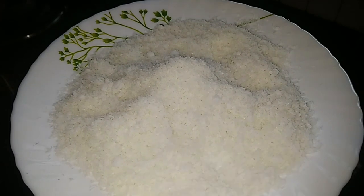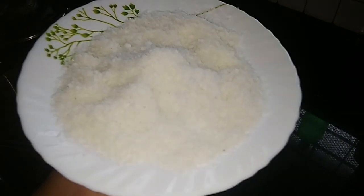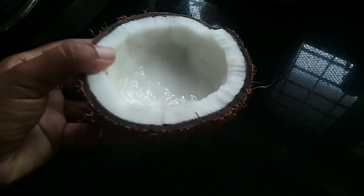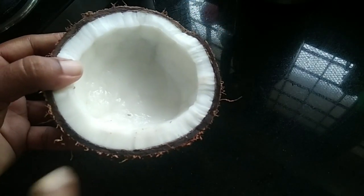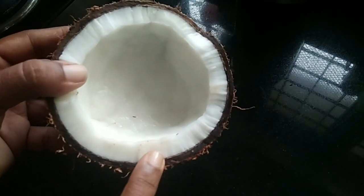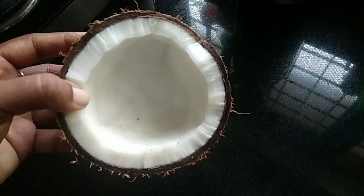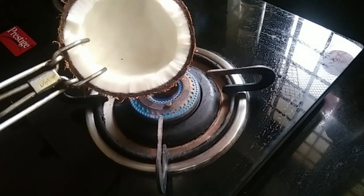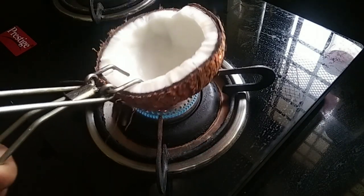We need to put it in a packet. We can easily put it in a bowl. We need to put it in a freezer and remove it. We need to put the water in a bowl.